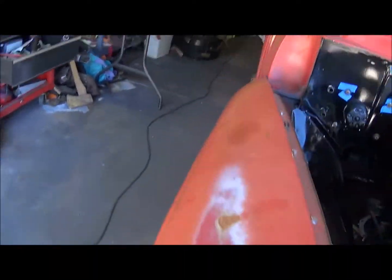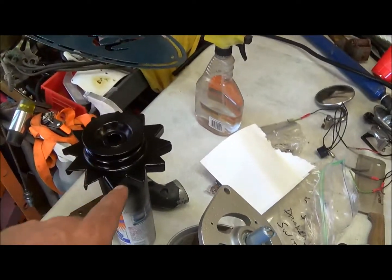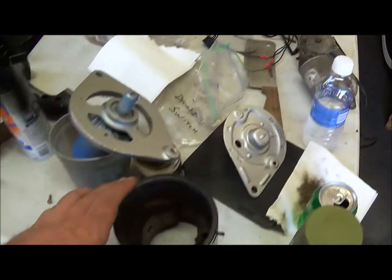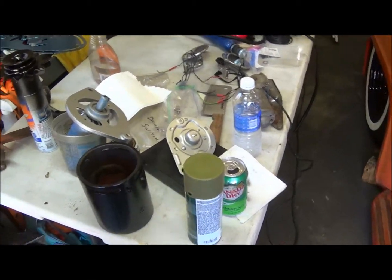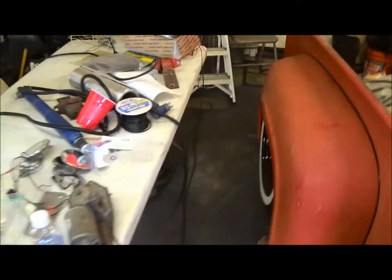Got the wiring ran for the headlights, parking lights, turn signal on this side - it's ran to that side too, I just got to join them and clean it up. Got my generator all painted. This is the front, this is the back, this is the middle, and then the fan and pulley. Once I put these together I think it'll look pretty sharp compared to what it used to look like. That's done - still not quite ready to handle it yet.